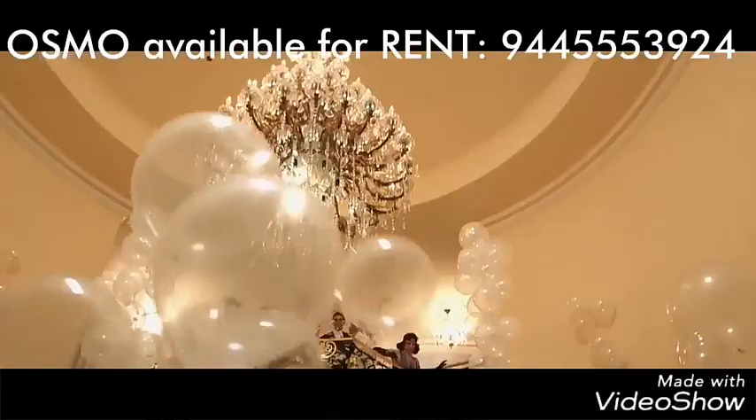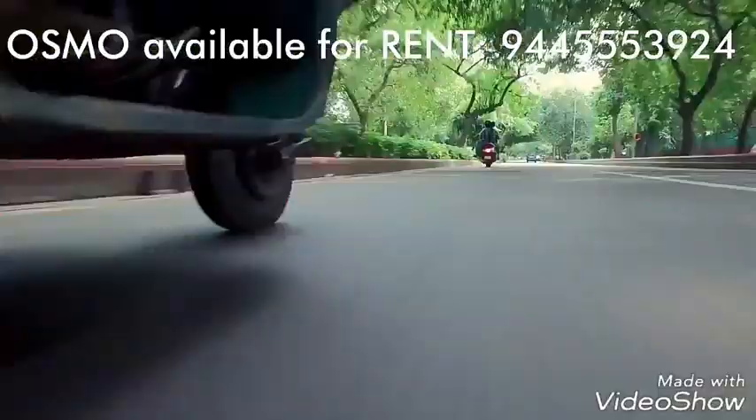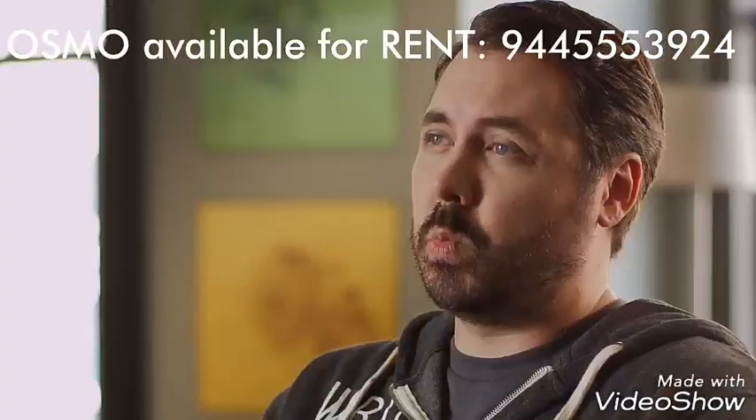The ability to use interchangeable lenses and capture footage with high dynamic range makes the Osmo ready to be integrated into any full-scale video production. This is the one-man band's dream come true.